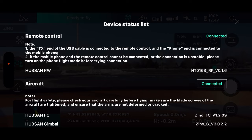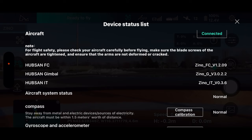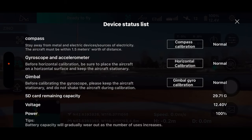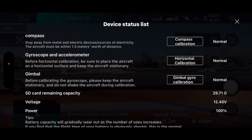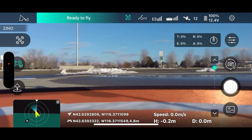It gives us a device status list. We can see the firmware versions right there. It's not asking for any calibration, so we're good to go. It says 12.4 volts, 100% — so we're clear there.